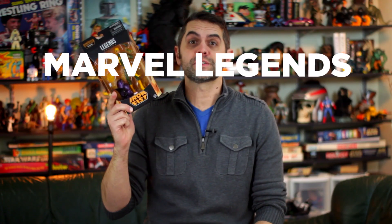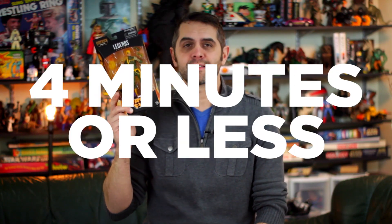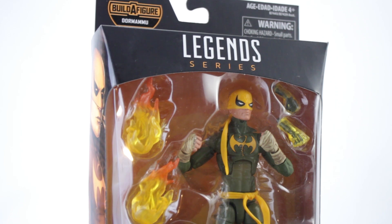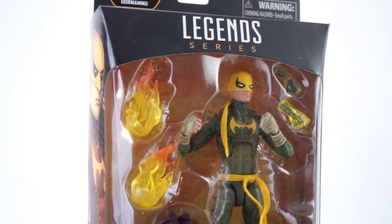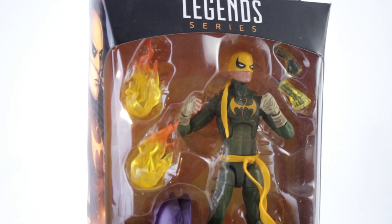Hi, I'm Dan Larson, and this is Marvel Legends Dormammu Wave Iron Fist in four minutes or less. Marvel Legends Iron Fist is a six-inch action figure and part of the Dormammu Build-A-Figure wave, which is also technically the Doctor Strange movie wave, since three of the eight figures are based on designs from the film.